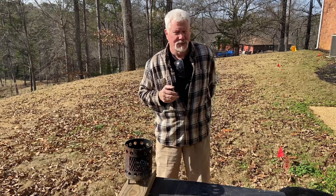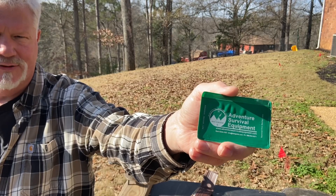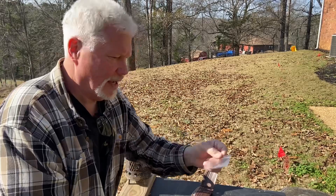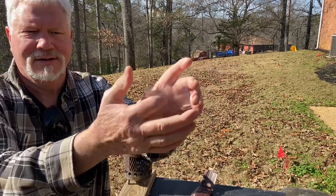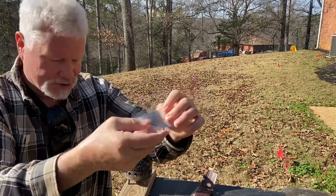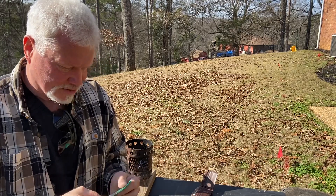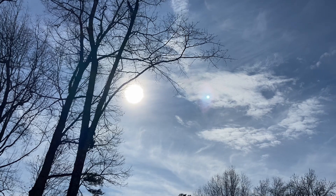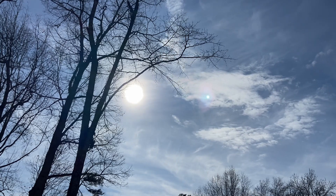Let's go ahead and use the Wallet Fresnel lens today. This is made by Best Glide Adventure Survival equipment. You can get a pack of these on Amazon for $15. Always put these ridges towards the Sun. First thing I want to do is swing you around and show you how hazy the sky is — you don't have to have a perfectly clear, perfectly bright sunshiny sky to make these very powerful Wallet Fresnel lenses work.